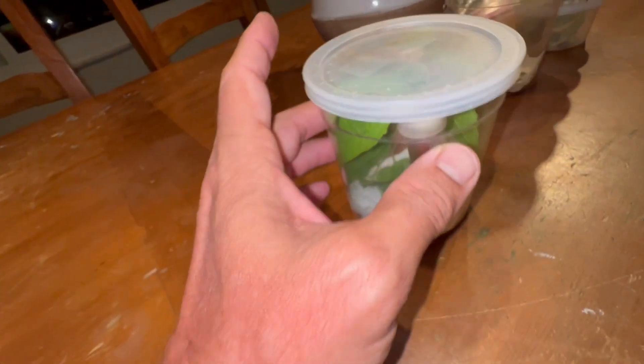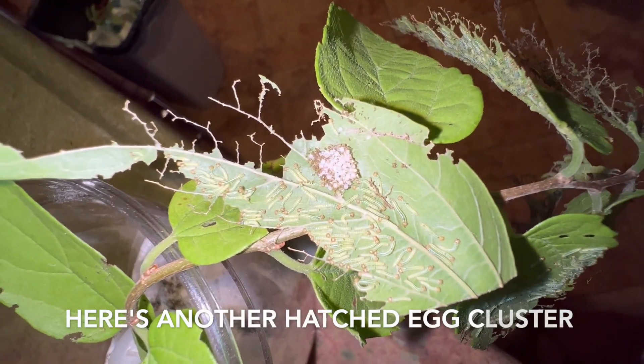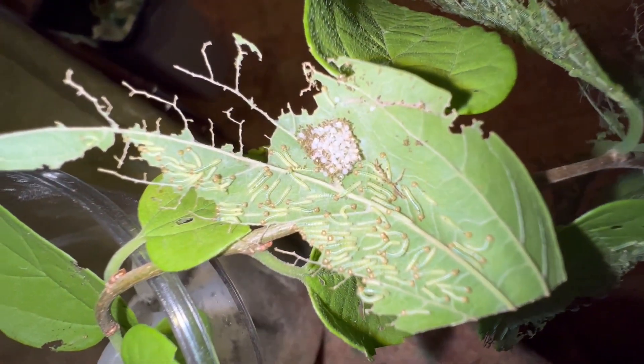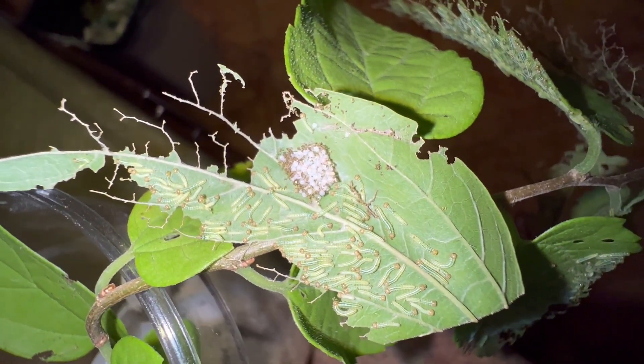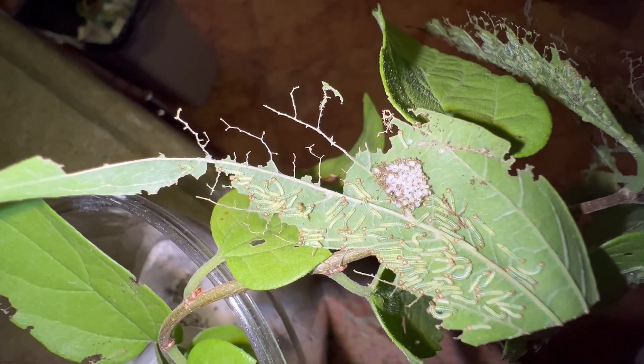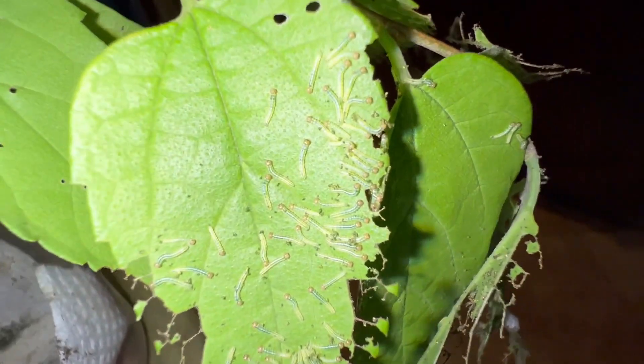We have Tawny Emperor hatches and in order to properly care for them we need to remove them out of this little tiny 16-ounce cup and move them into a larger container, because if we don't we are going to kill them all very quickly. Check these things out — they are feeding.